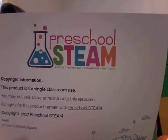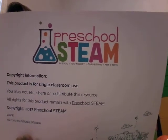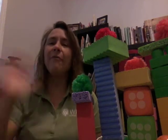Good morning. It's preschool STEAM time. Hi, it's Miss Jenny again. I wanted to share some things with you about Earth Day.